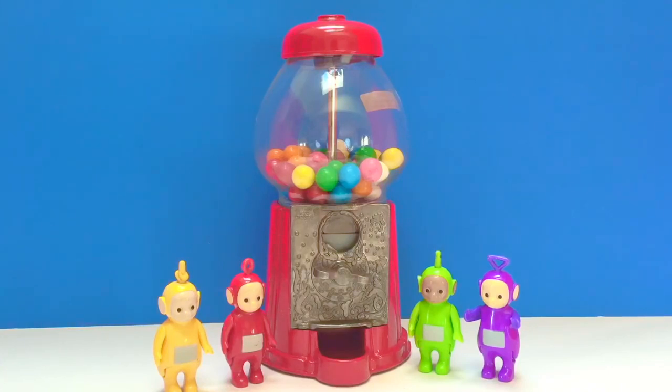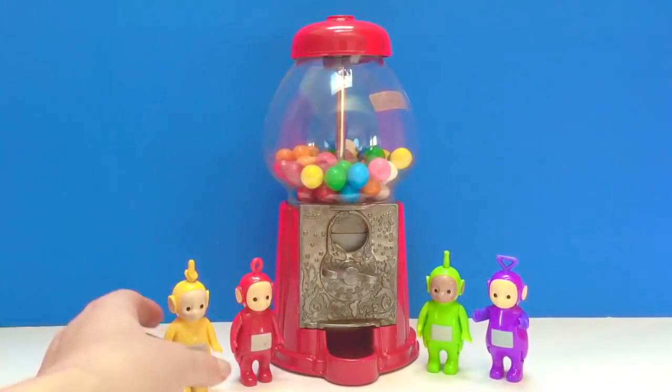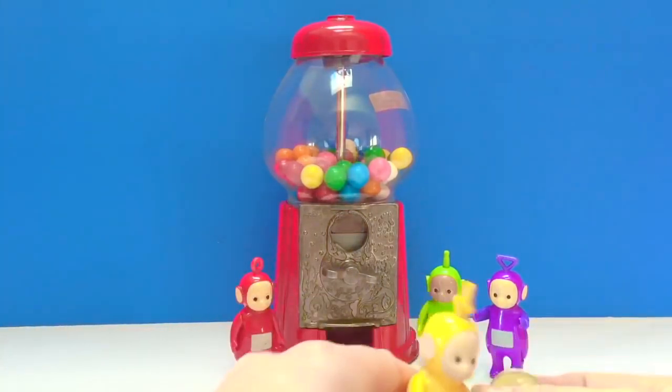Hello and welcome to Tiny Treasures. Today the Teletubbies would each like to get a gumball and see what color they get. Let's put in the money. Lala goes first.